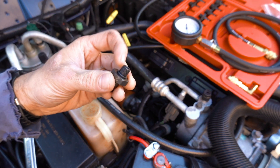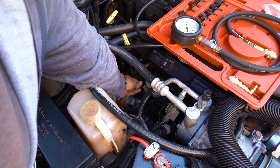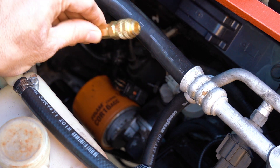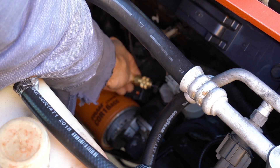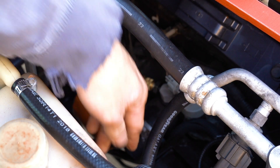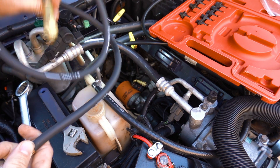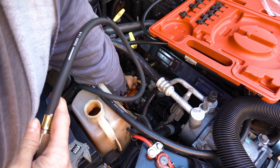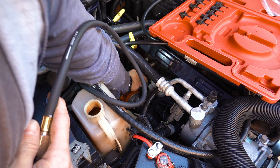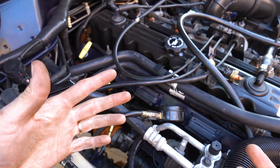With the kit, we're just going to use the adapter here — make sure it has the O-ring on it and screw it back in. Got the adapter on; I'm going to use the L-adapter to make my life a little bit easier, click it right on, then attach the gauge. Got the gauge all hooked up — going to go ahead and crank it up and see what kind of psi we have at idle.